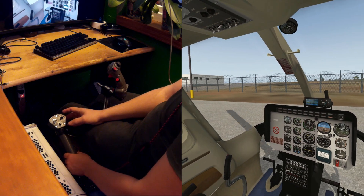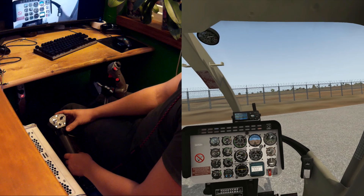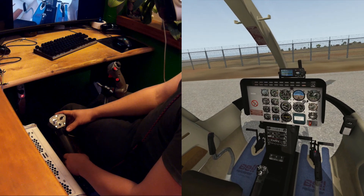It feels quite good. Although it's an X-Plane 10 model, it still flies very well and feels good.